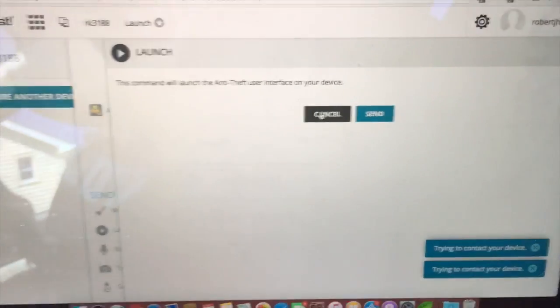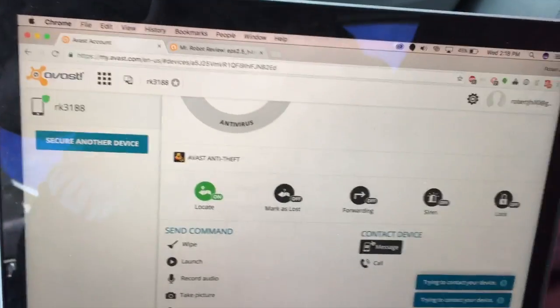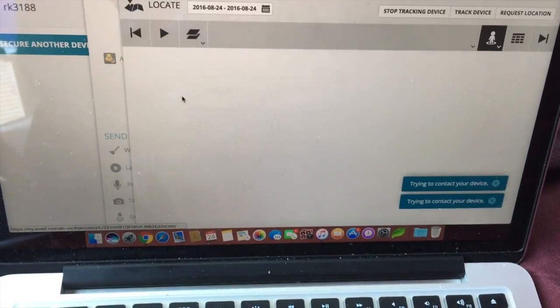If you hit launch, it will launch the app on the head unit so you can make changes to the account. It looks like it got a map — it shows you where the car is. That's pretty cool.